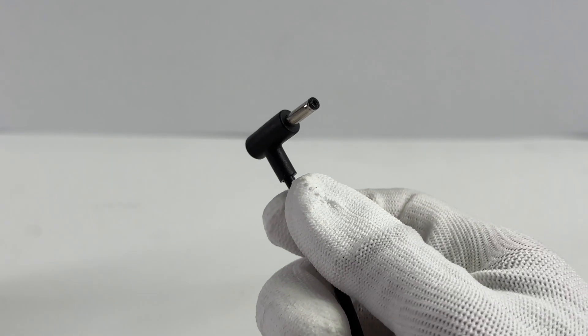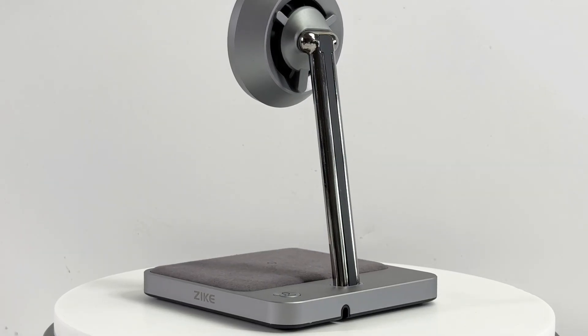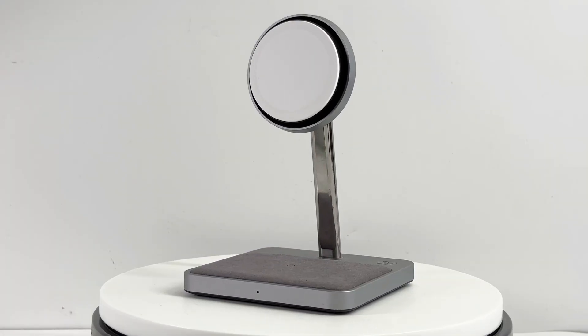The output power can be up to 45W. This is the branded DC adapter. Let's get back to the charging stand — it's divided into three parts: the MagSafe charging module, the stand, and the wireless charging module.